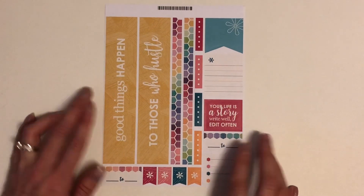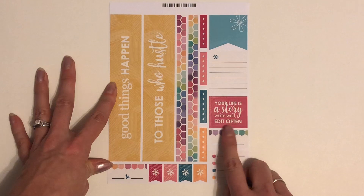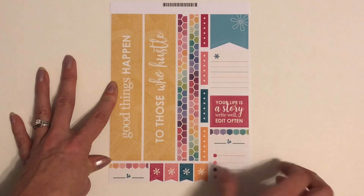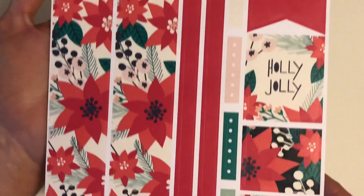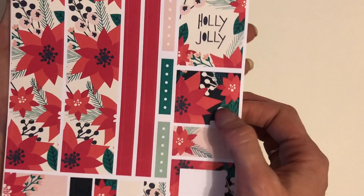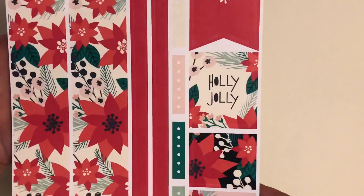And then there is this one — it says 'good things happen to those who hustle.' Those would go in the header of the weekly or the monthly spread. 'Your life is a story. Write often. Edit often.' I just love the hexagon pattern — it's just too cute. I like these flags too and it's got a little checklist sticker. Very cute. And this last one I think is my favorite — I love poinsettias. It's almost more of a pink than a red but I just love this. It's like a perfect Christmas December monthly kit. It is so cute. I just love the colors in this one.